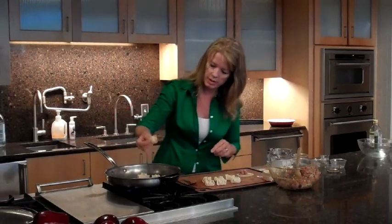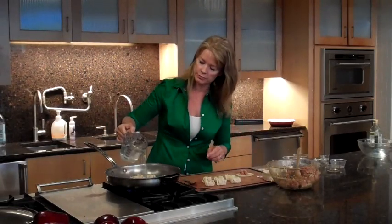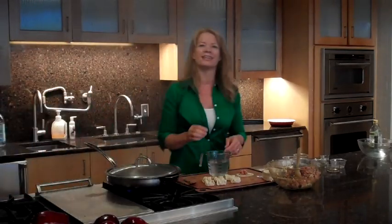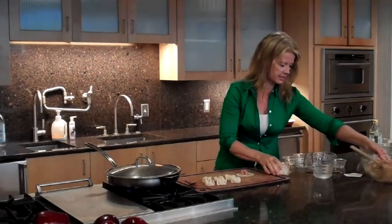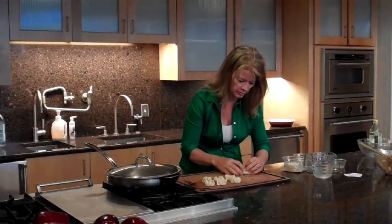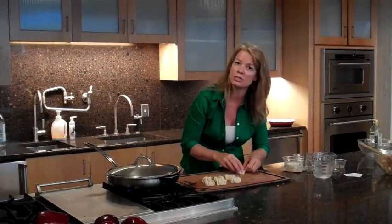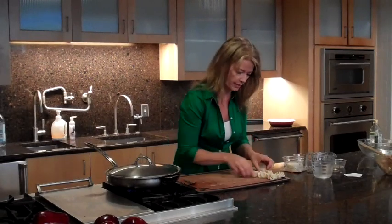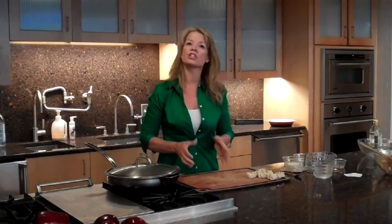Let's get these in. I'll show you the bottom of one of these — you can see it's beautifully browned. Then all you want to do is put a little bit of water into it, cover it with a lid, and about three to five minutes more and they're done. For the sauce, we've made a really easy dipping sauce — just some soy sauce, some ginger, a little low-sodium soy. I'm just going to go and get it to plate.